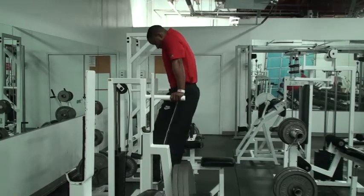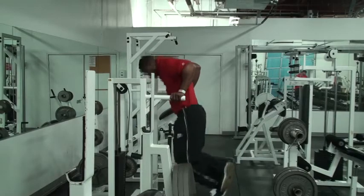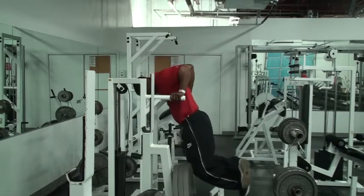We're going to tuck our chin in our chest, drop to a 90-degree angle so we fall forward just a little bit. Exhale up and drive through our triceps and our chest.